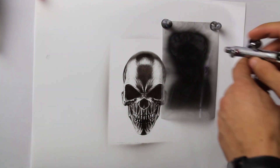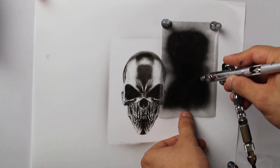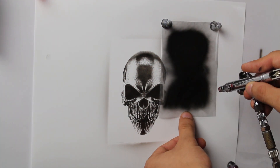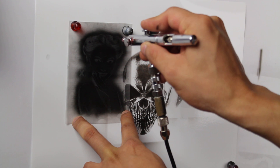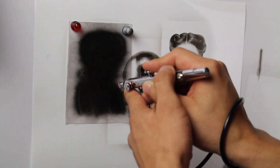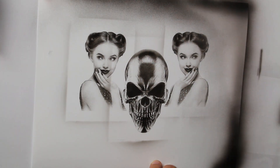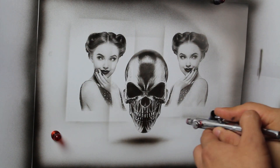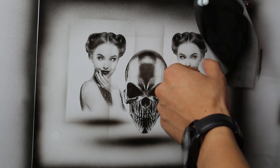The second tip is to layer stencils. What I mean by layering is to use the same stencil over and over — you can have multiple subjects on the same painting, or you can use multiple designs and combine them together. That's usually what I like to do because it can take a basic painting to a very complex painting. You can use layering as little or as much as you want, ending up with something very complex.